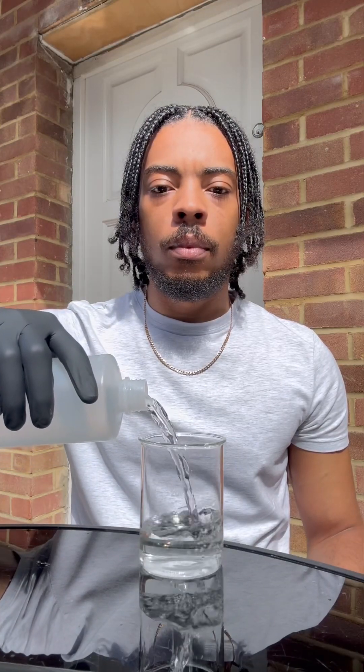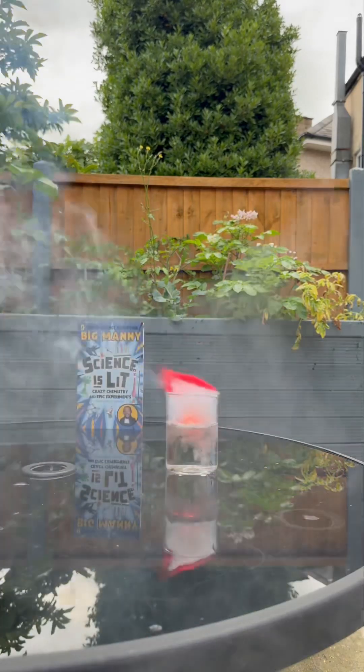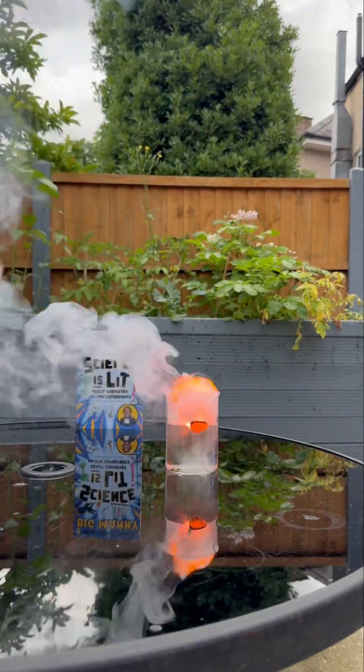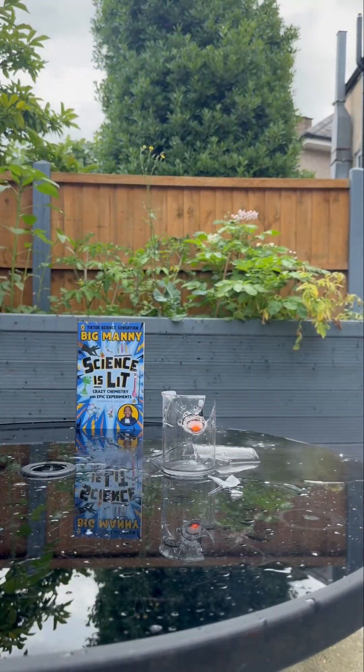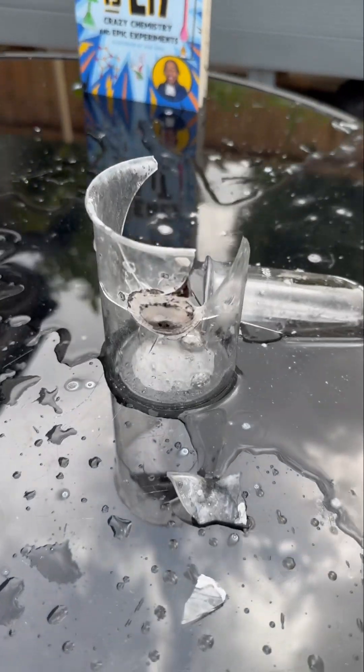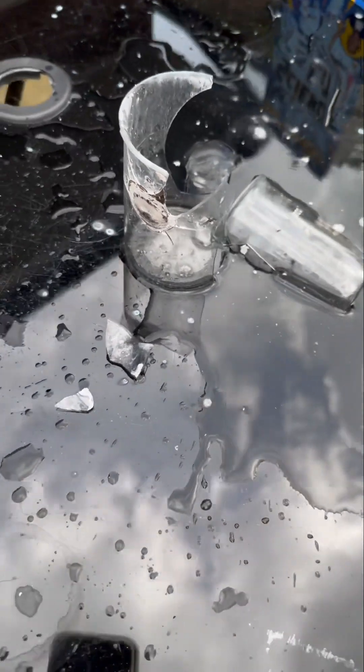We're going to pour some water and drop the lithium in — let's see what happens! Oh my days, red flames! Little fireworks! Be careful. Different metals burn with different colors, and lithium burns red. We also saw a lot of smoke — that's hydrogen gas, which is flammable.